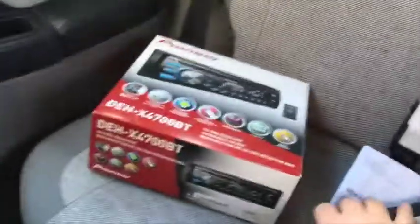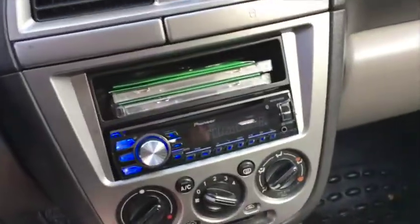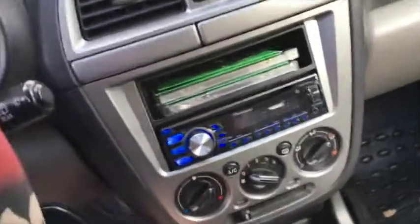There's our new stereo — good solid setup, sounds great. If you have any questions about this, go ahead and post a comment down below. Be sure to like and subscribe and I'll get back to you as soon as I can. Thanks for watching — Provo Beast here, have a great day.